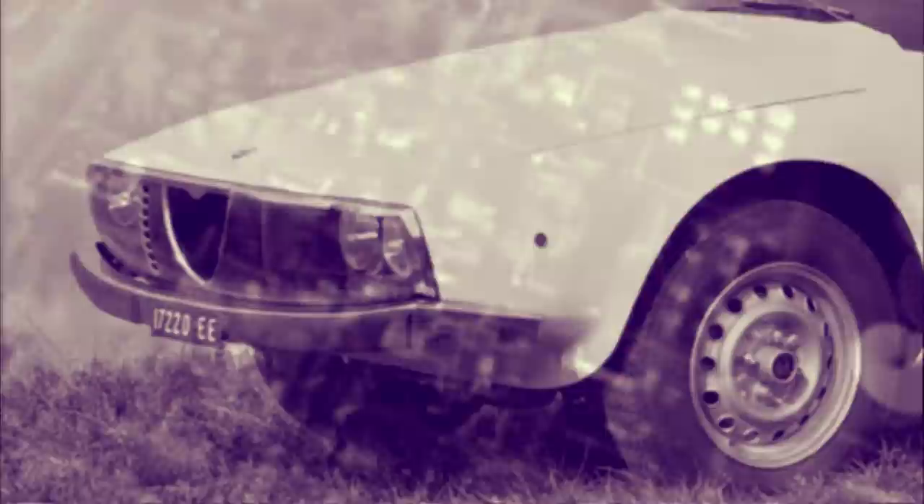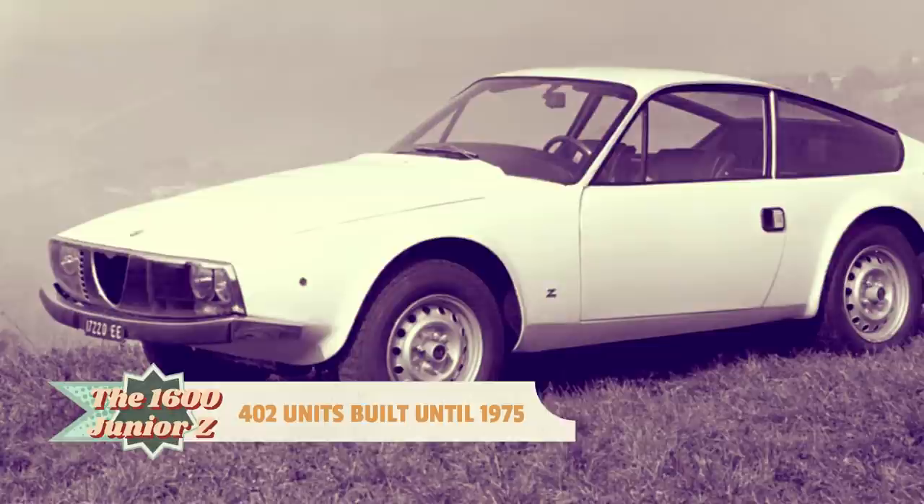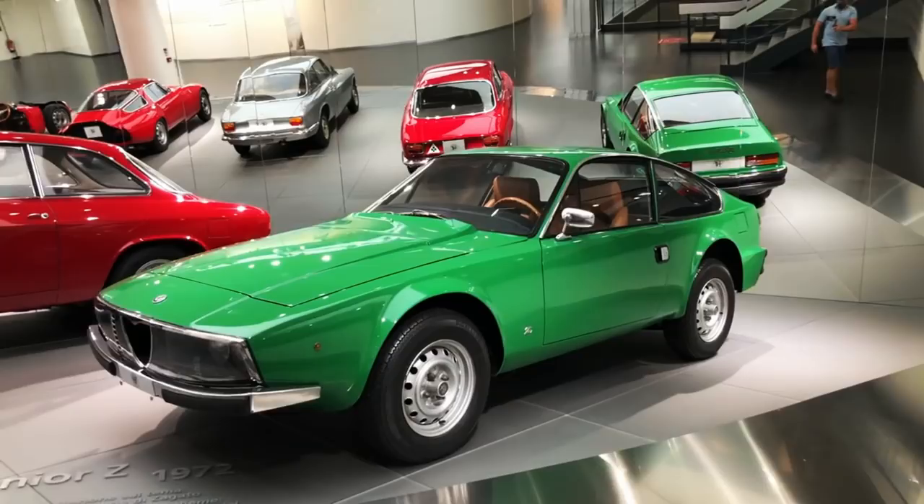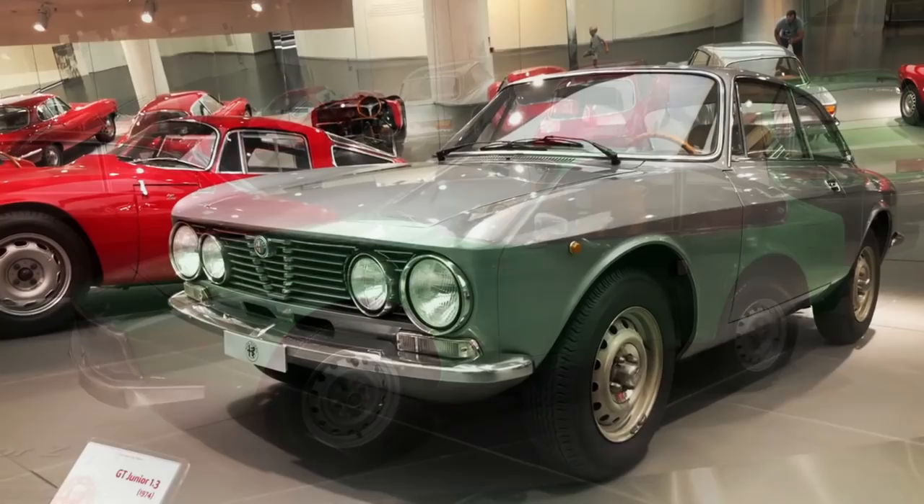Consequently, the updated Junior Zagato's production ended in 1975, with just 402 examples made. It may not have set the world alight when new, but the Junior Zagato nevertheless is one of Ercole Spada's most remarkable designs, at least in the host's view.